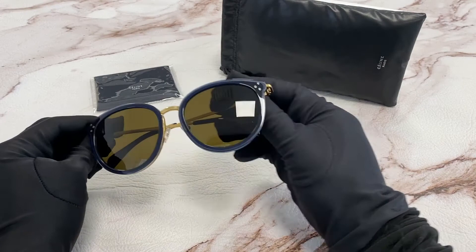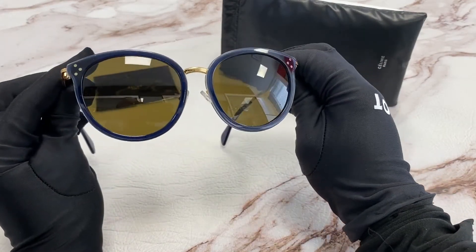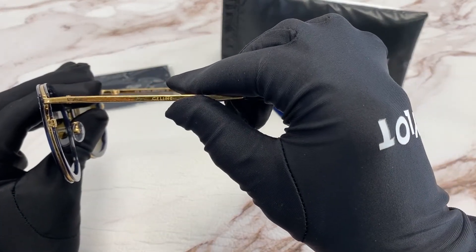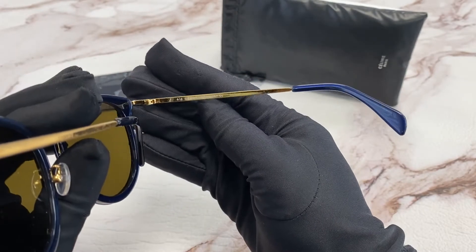The color of the frame is a blue crystal vintage and gold. The lenses are brown and have a round shape. On the temple, you'll see the Celine logo engraved in gold. You'll also see that it's made in Italy.